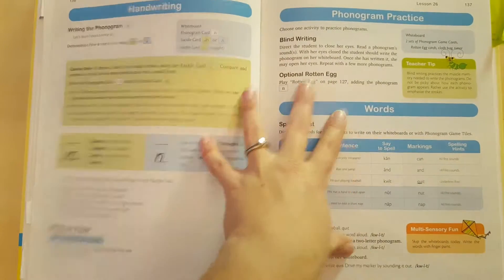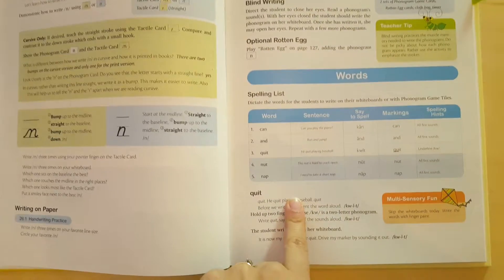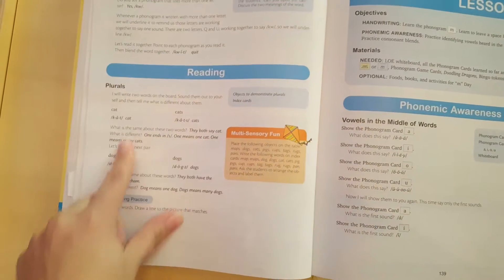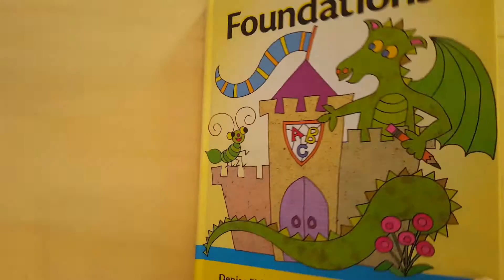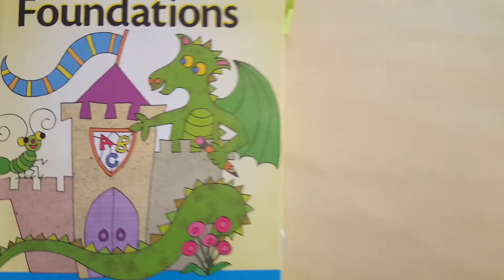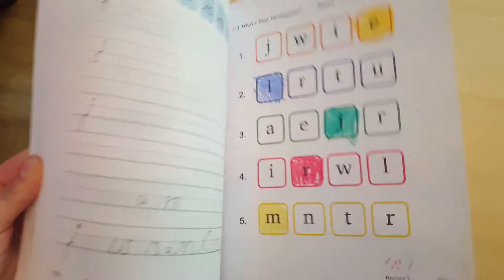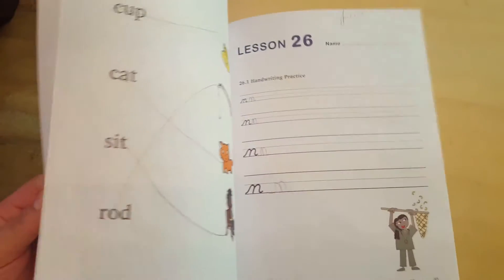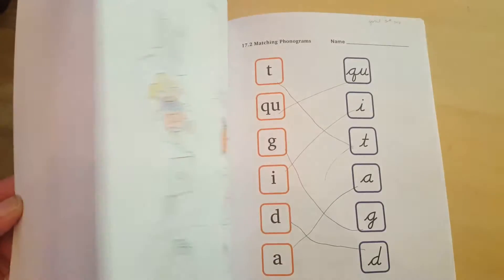These later ones usually also include activities that you can do and then a spelling list. And then there are sometimes different reading activities at the end. So that is what this actually looks like. Let me do another flip through quickly, just to show you more of what's in the activity book, because there are different kinds of activities that change. Hopefully that gives you an idea of what is inside.